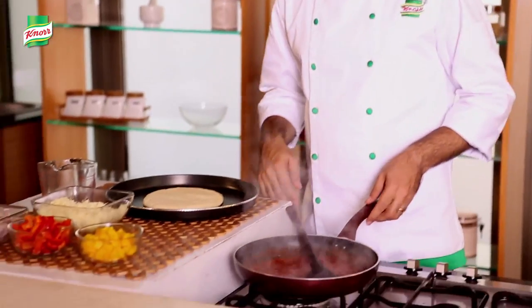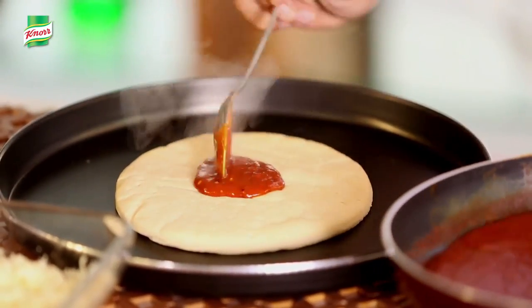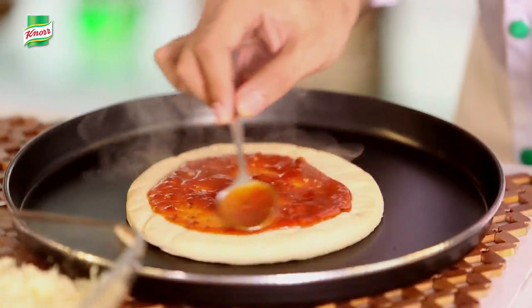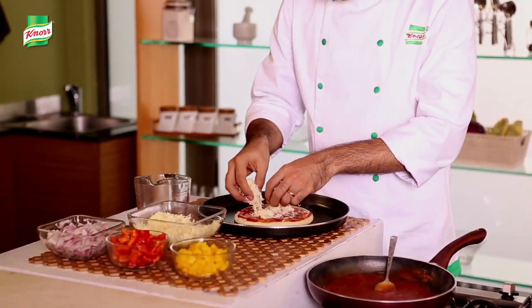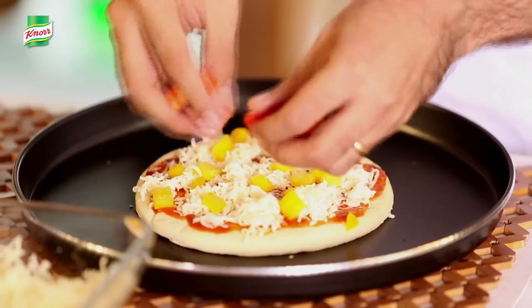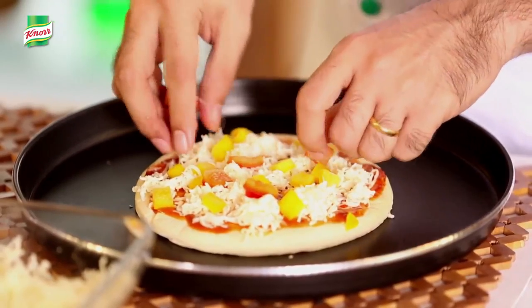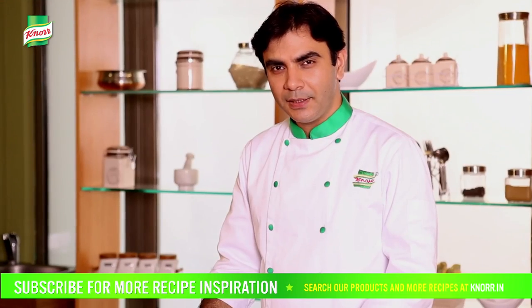We will close the flame and start dressing the pizza. First we will spread the sauce over the pizza base, followed by the pizza cheese, then the vegetables. Make sure to preheat the oven at 200 degrees Celsius. The pizza should take about 10 minutes to bake. Now let's bake the pizza.